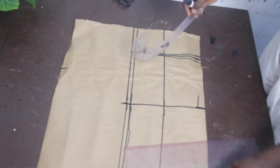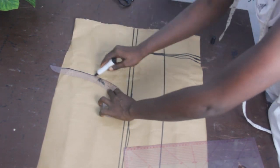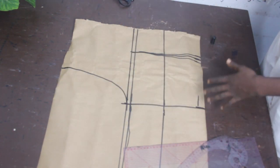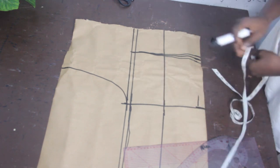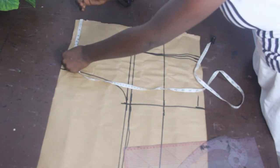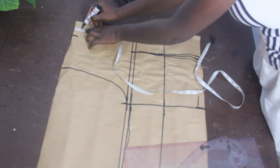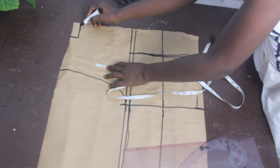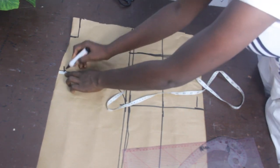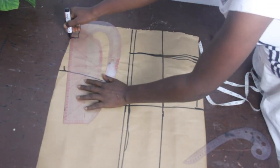I make use of my pattern masters — pattern masters are available at our store. I use my armhole curve to connect my bust line to my shoulder line. Once done, mark your neckline: I'm using 3 inches for the neckline width and 1 inch for the deepness. Then on your armhole, mark half inch for your shoulder slope and connect it to your neckline.